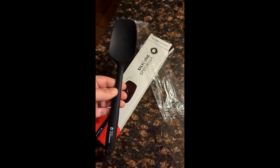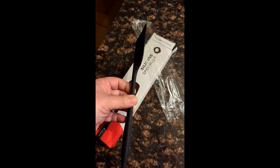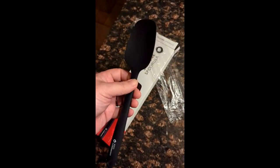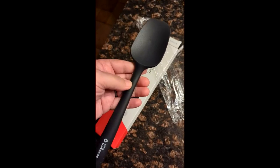Here's a quick review of the Spoonula, which is basically a spatula and a spoon. One of the nice features is it's a silicone device, so it means it's temperature resistant — works well in cold and hot environments — and it's one piece.